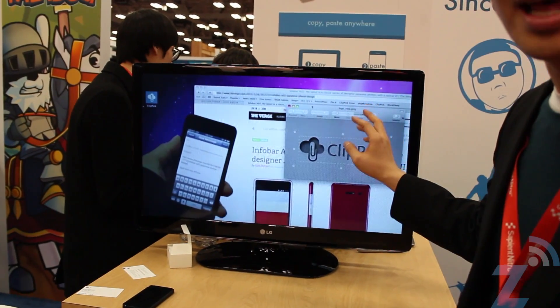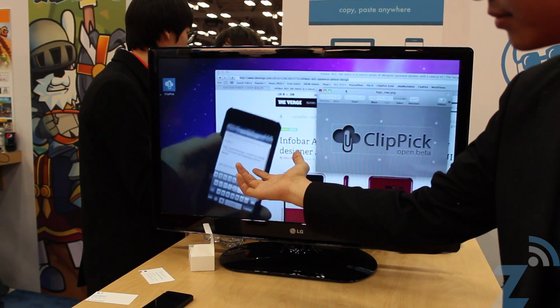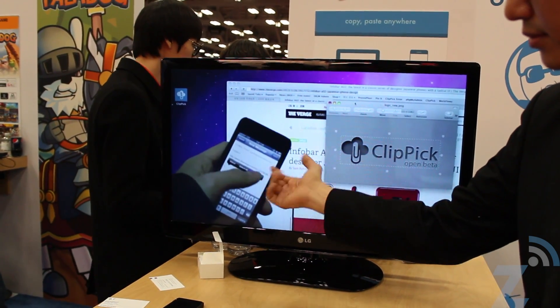And the images, as you normally do, you can just copy. Right there.